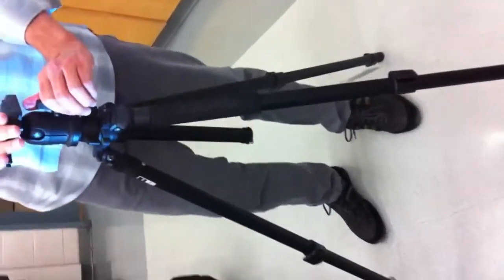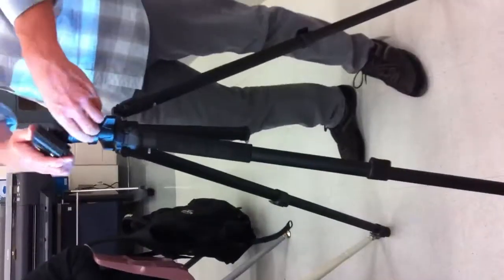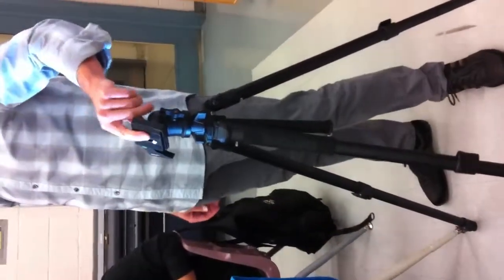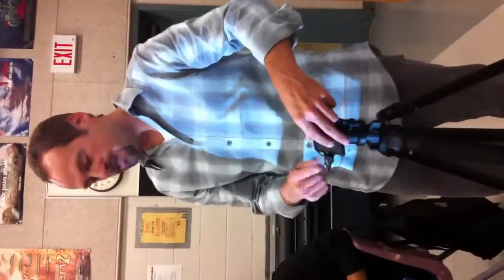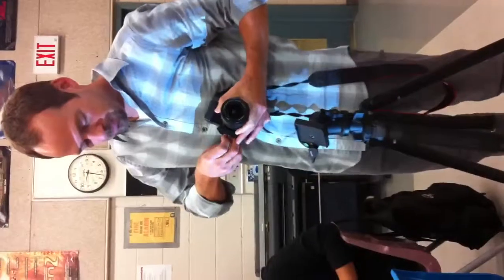This tripod has a ball head on top, so I can release this lever here to loosen up the head and adjust it in any position. It also has a quick release plate. This plate attaches to the bottom of the camera — this is how you're going to attach the camera to the tripod. I'm going to loosen up the plate; it has a little safety lock. The plate goes on the bottom of the camera, right under the tripod mount.